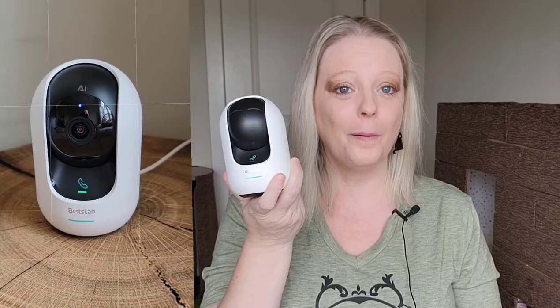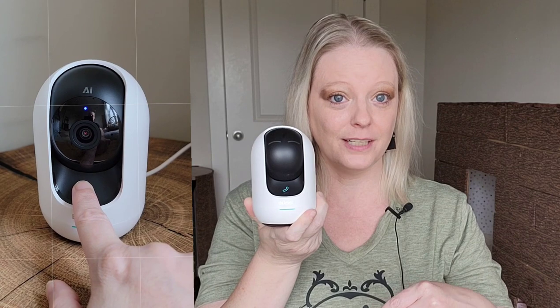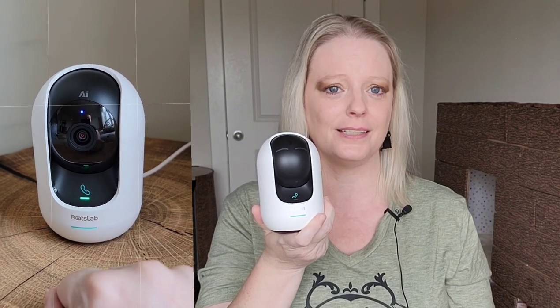An amazingly cool feature of this camera is it has a physical call button. Whether it's a pet sitter, a kid, or whoever is in your home, they can push this little call button and it will call your phone — without them having to dial a number or do anything else. They just push the button and your phone rings. I mean, your video camera has a call button — we're totally going to use this for our pet sitter whenever we go out of town.